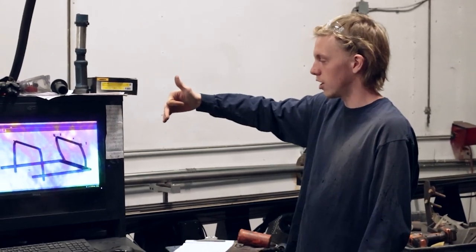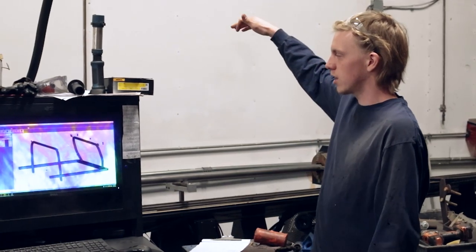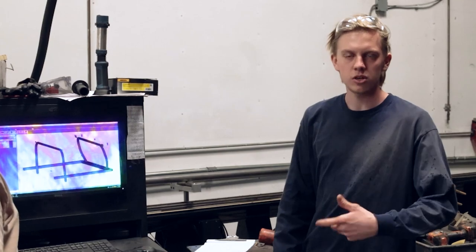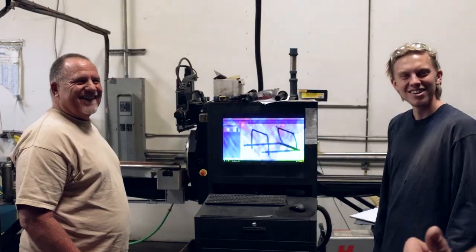After I get the parts laid out, I move them to another program — kind of like a sister program — that allows me to cut the parts on the CNC tube cutter. After loading the material, it marks the bands and cuts it out. Then I take it on the bender and I can knock it out real quick.